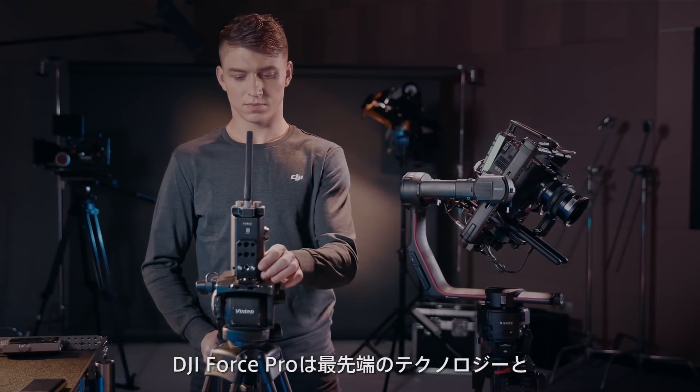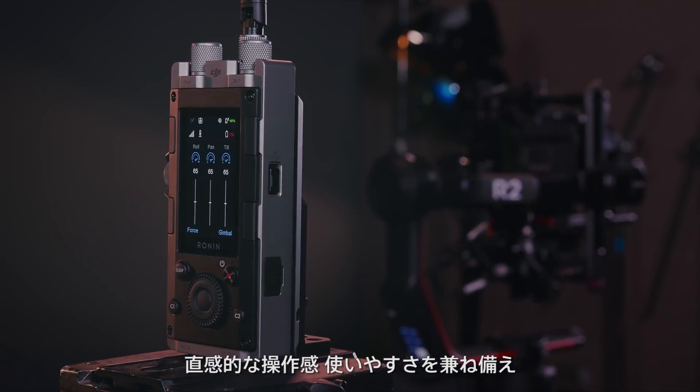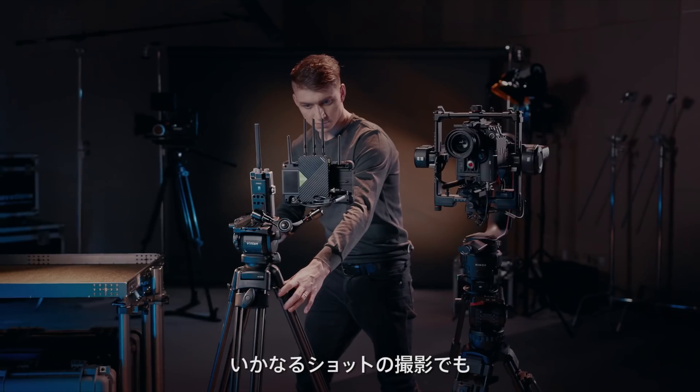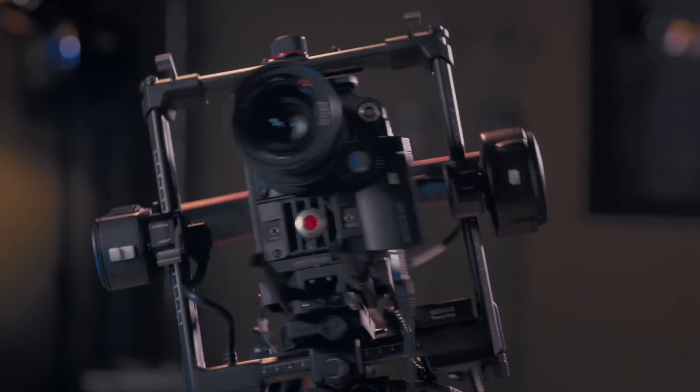With a combination of industry-leading technology, intuitive control and invaluable utility, DJI ForcePro empowers its filmmakers to achieve any shot they imagine.